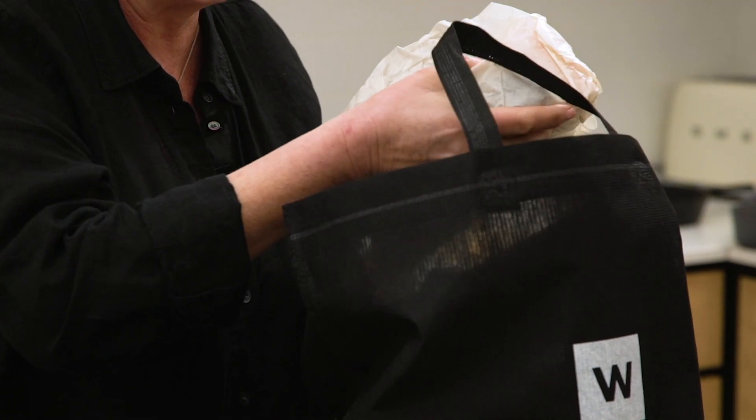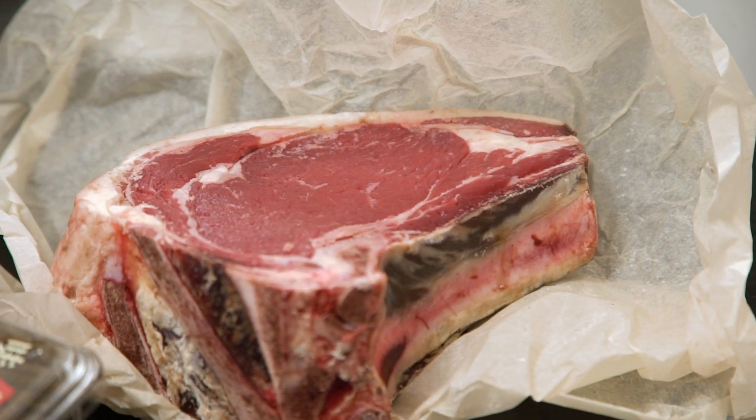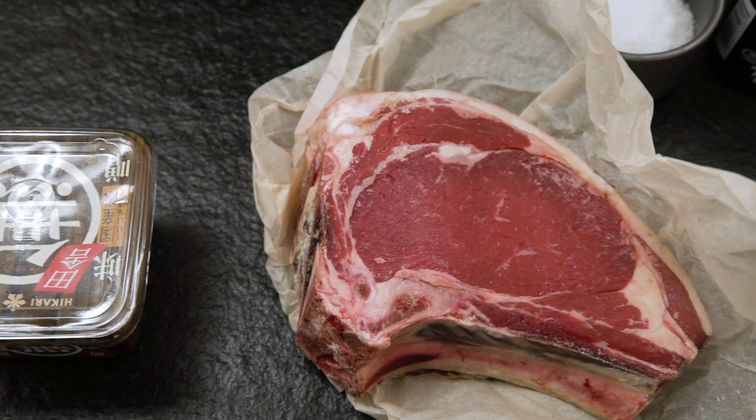I just want to show you how incredible that fat is — a little bit of marbling, and it's on the bone. I love to cook steak on the bone.